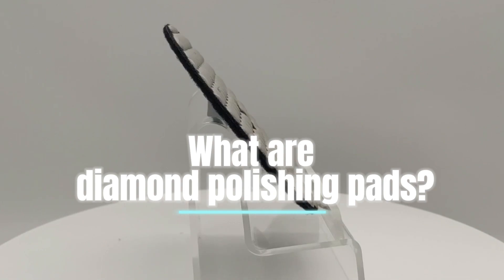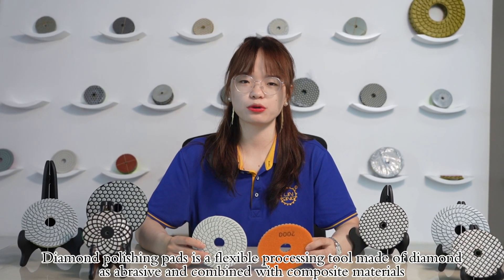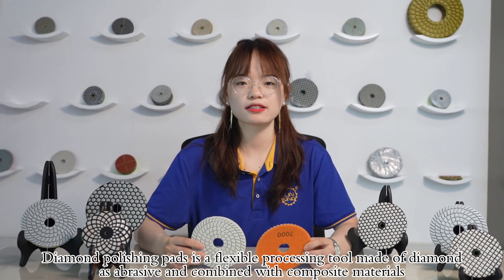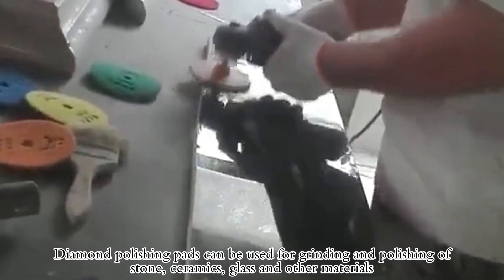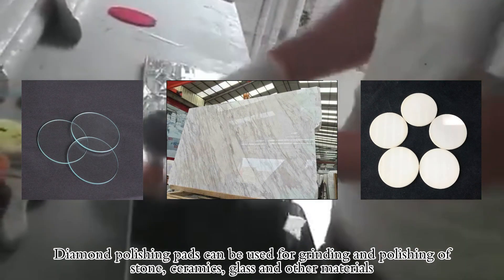What are Diamond Polishing Pads? Diamond Polishing Pads are a flexible processing tool made of diamond as abrasive and combined with composite materials. They can be used for grinding and polishing of stone, ceramics, glass and other materials.